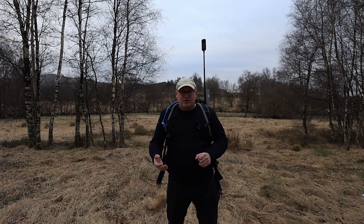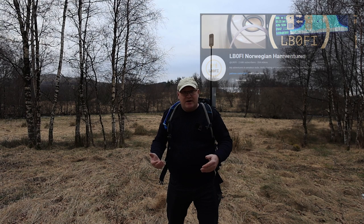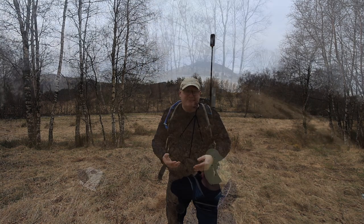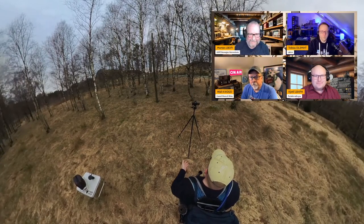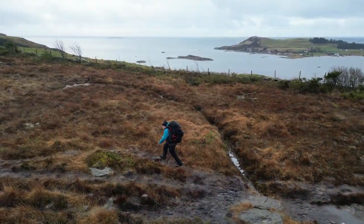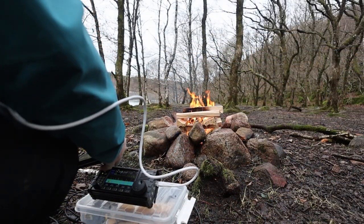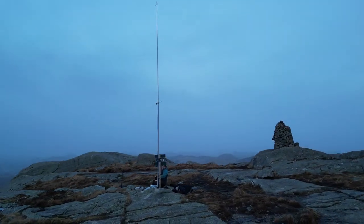Then over to 2022, Morten, Lima Bravo Zero Foxtrot India, was doing a lot of YouTube videos and he kind of pushed me back into making videos again. I've done it ever since and I really love it. Now I'm also into live streaming — every Sunday we do the European ham radio show and that is a lot of fun. Most of my videos are non-technical, basically operations showing off the amazing scenery around here and just enjoying making videos.